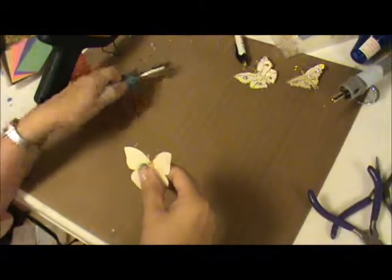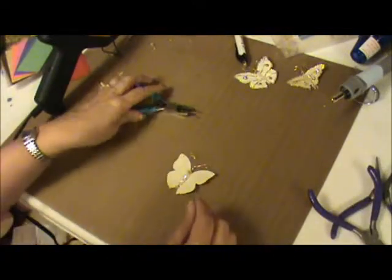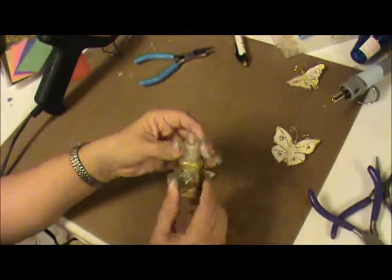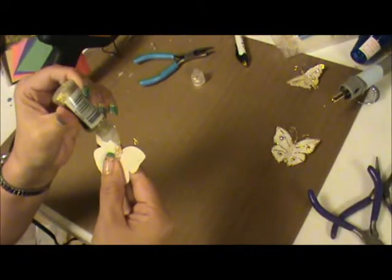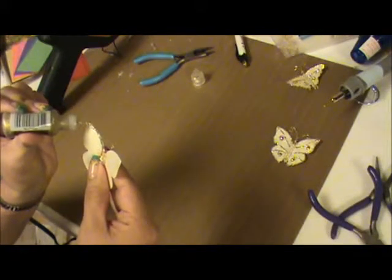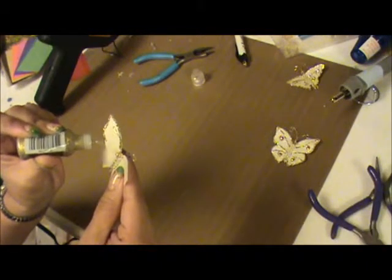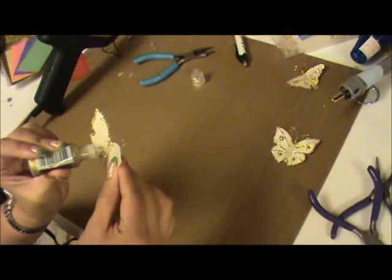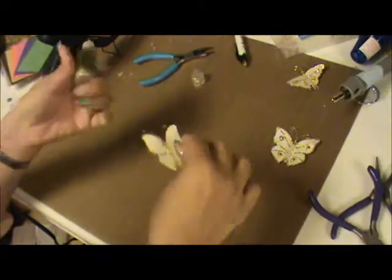My little antenna looks a little bit crazy so I'll fix it later. Now what we're going to do is decorate it so it looks similar to this. What I use is some gold stickles and I went all around the shape, so let me show you how I did that. You add gold all around the outline of the butterfly.